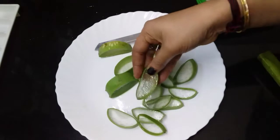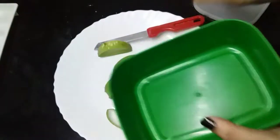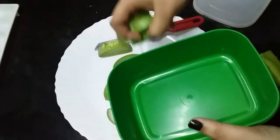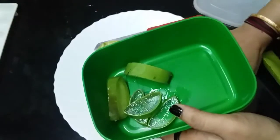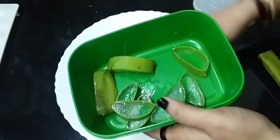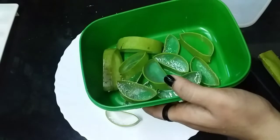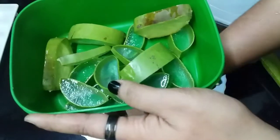I will cut my face in a corner. I have two of them. I think we should add two of them. I will cut the soup in the fridge.